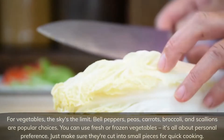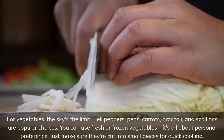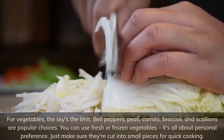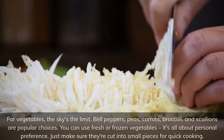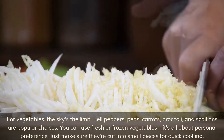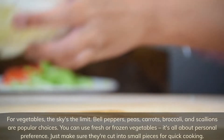For vegetables, the sky's the limit. Bell peppers, peas, carrots, broccoli, and scallions are popular choices. You can use fresh or frozen vegetables — it's all about personal preference. Just make sure they're cut into small pieces for quick cooking.